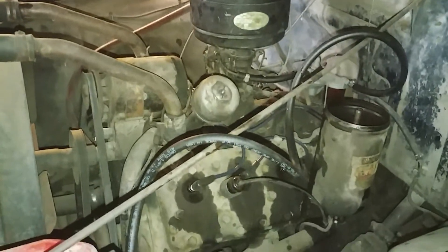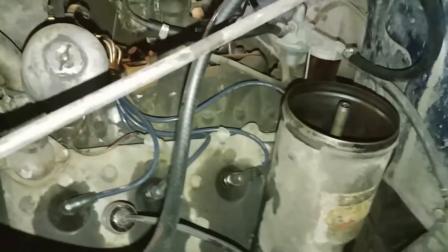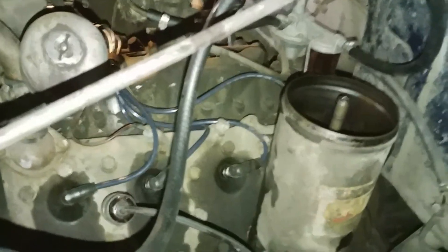So here's the 1953 Ford F-350 again. So far we've just got it running, and as you can see I am going to be doing an oil change on it.